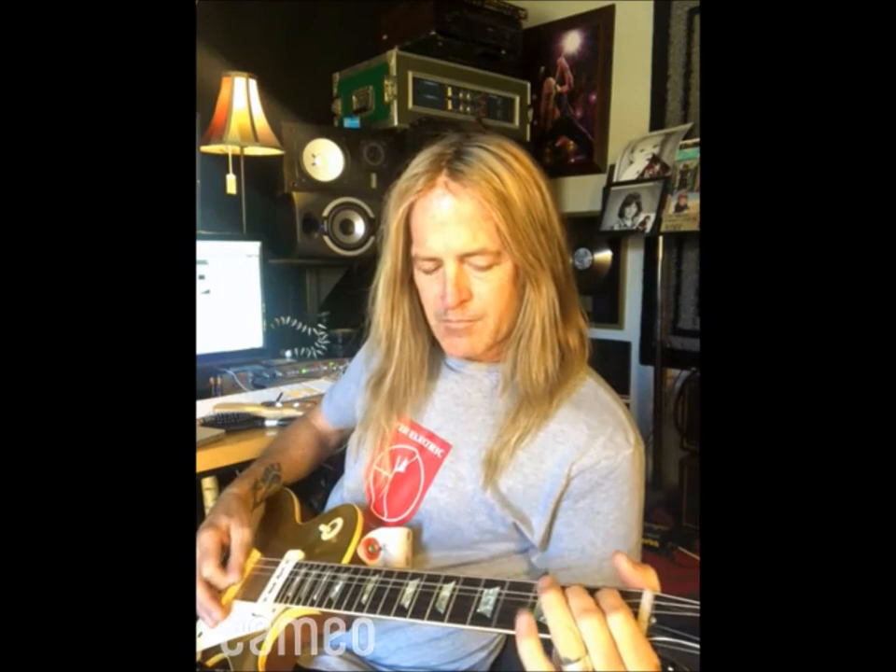I love all that stuff in G where you basically pedal off the G note. You always got to bend that a little bit. So that's how that riff kind of started off.